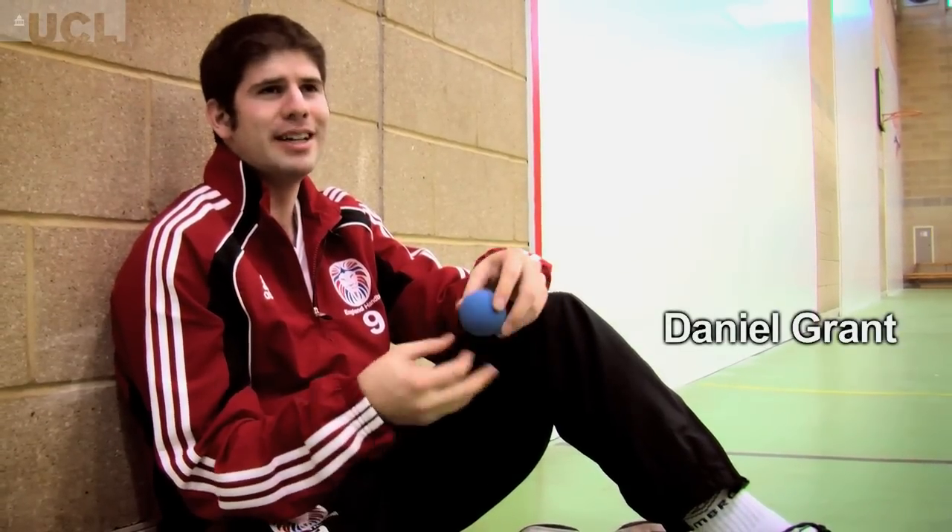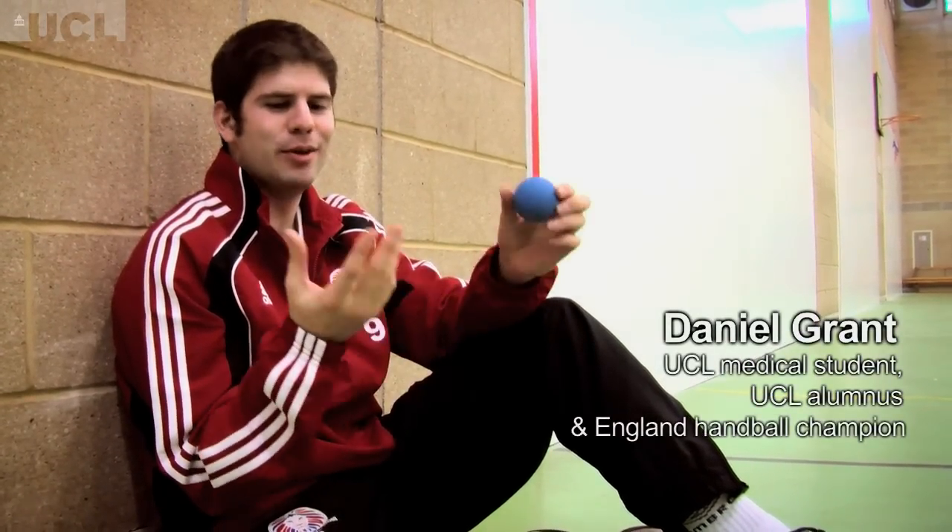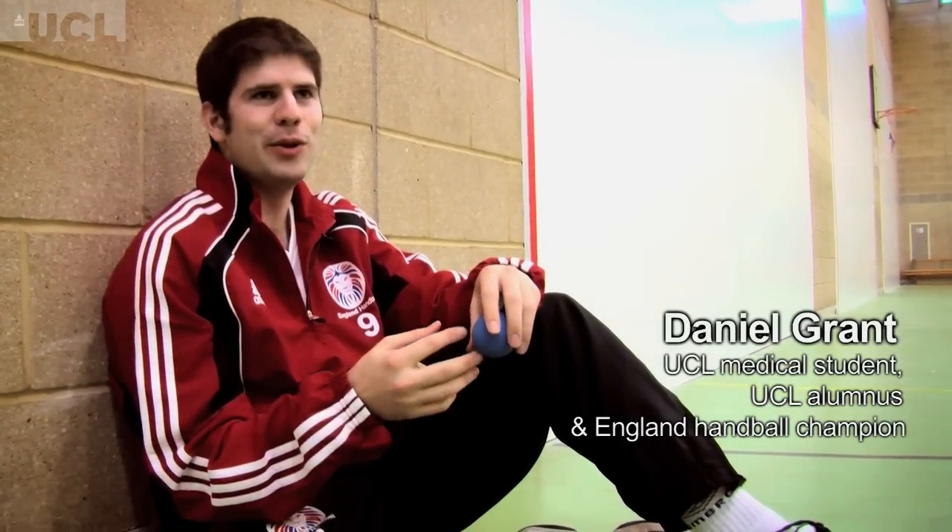Handball is a really easy, simple sport to kind of learn the basics of. You've got a ball like this and you can wear gloves, you don't even need to wear gloves. And basically all you do is hit a ball against the wall with your hand. I'm going to give you some of my top tips, OK?